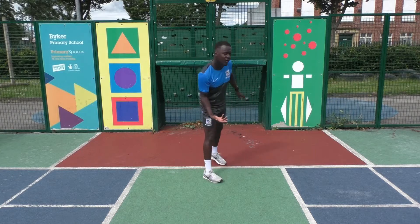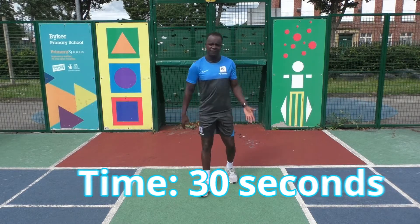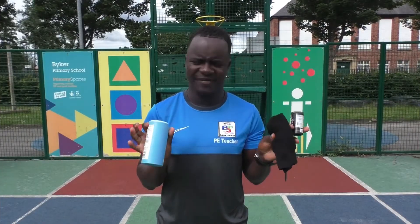If you find it hard, you can jump along one foot at a time. It's 30 seconds, you can do that four times, and then you record all your scores and fill it in.